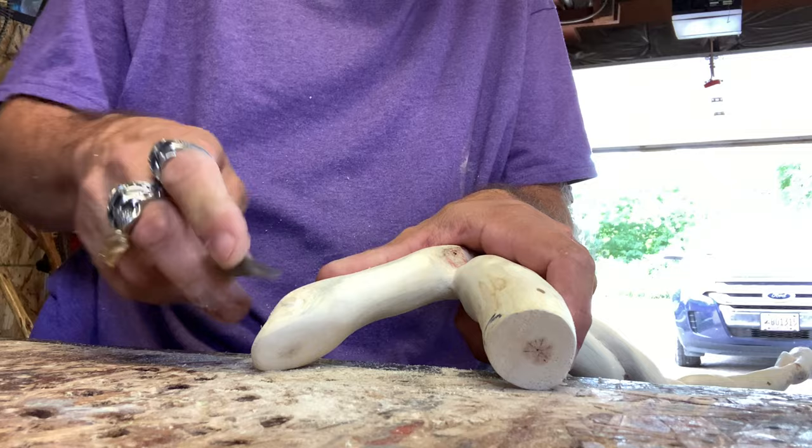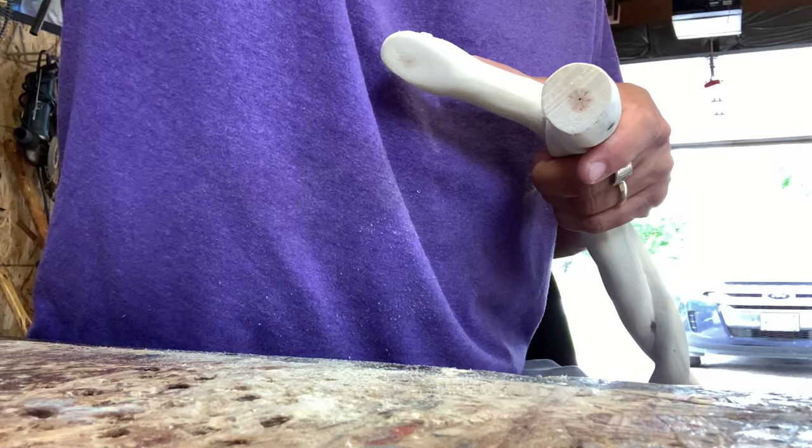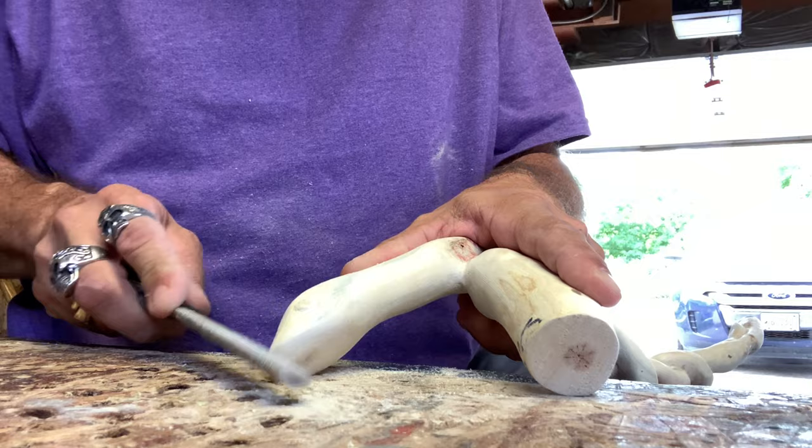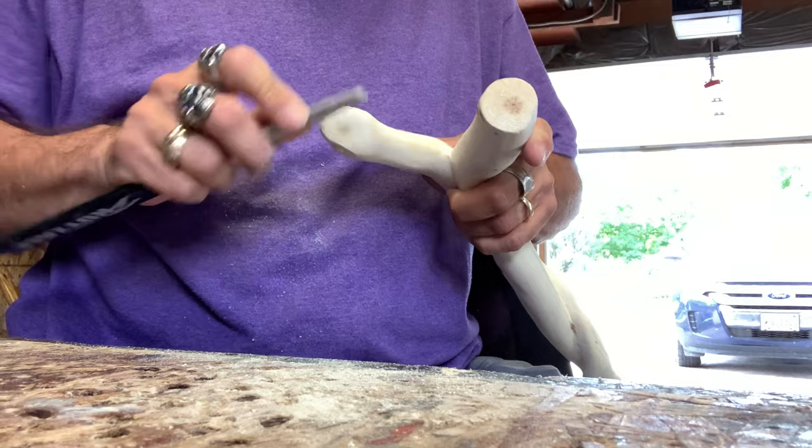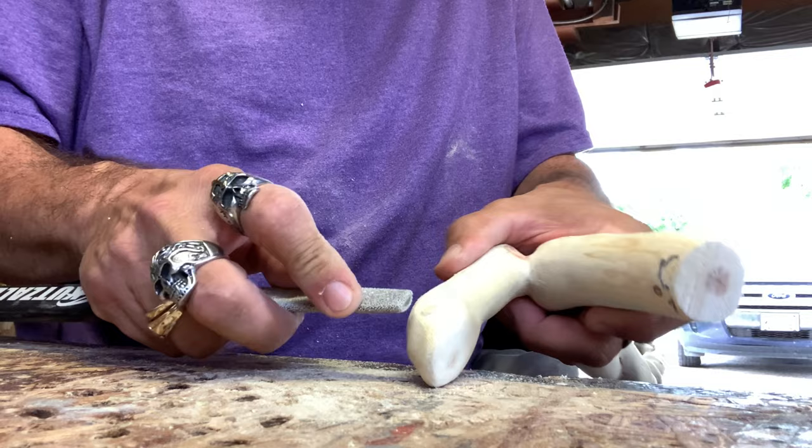I like to take my cut file — it's a bit of a file — and we're not touching the eye itself, just working all around it so we don't lose the roundness of the eye. It's a little harder for me to do this while I'm recording because I'm trying to show you guys at the same time.